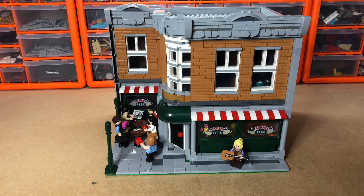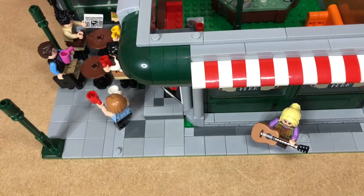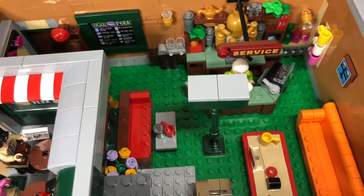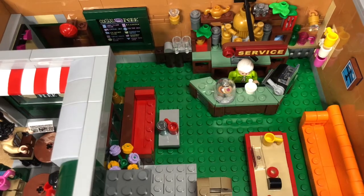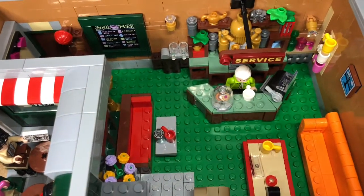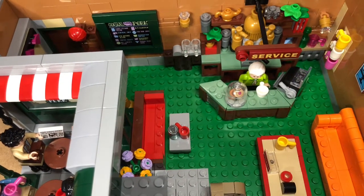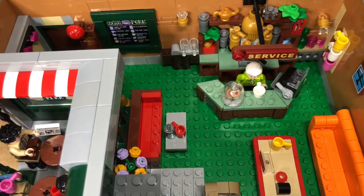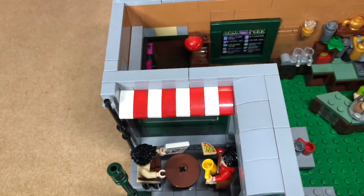So here it is — at first glance, built on a 32 by 32 base plate. I'm going to start by showing you the insides. One of the pillars that came with it I wanted as a support, and it also looks good in the middle of the coffee shop. The service desk is the same as it was in the set — I just took off the little arrow saying service is over there. I've just changed the color of the background wall, same with the sign.